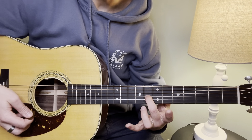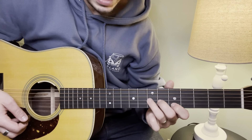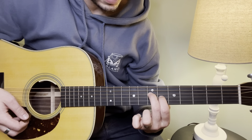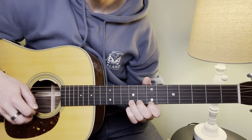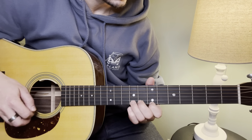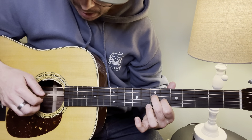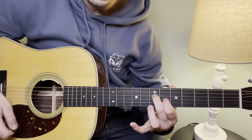After that, we hit an open E string, followed by this little chord. Think of an A chord here, but we're just using my middle finger on the D string, 7th fret, and first finger on the 6th fret of the G string. I just hit the first note right there with my middle finger and then strum.